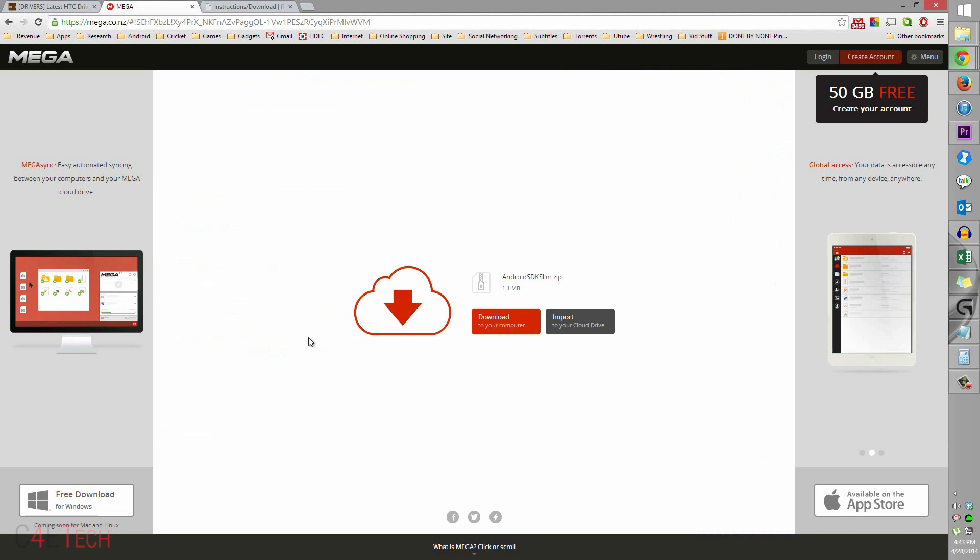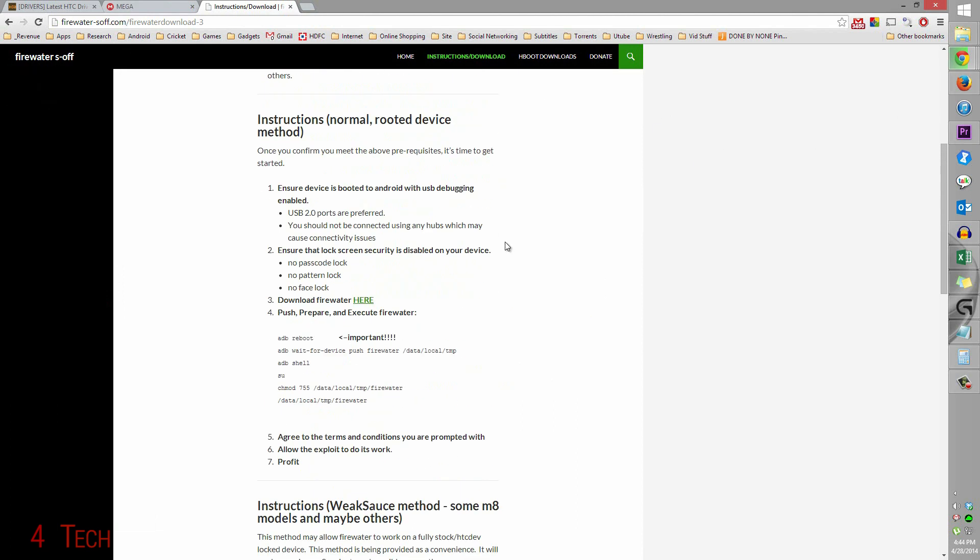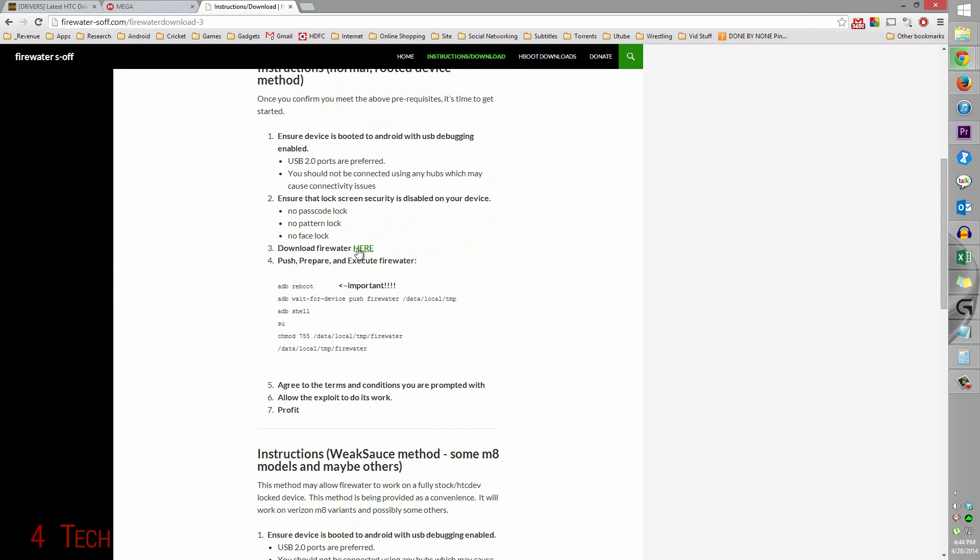Link 2 will take you to this page — just download Android SDK dot slim and save it to your computer. And Link 3 will take you to Firewater S-off. From here, just scroll down a bit and you'll have an option saying Download Firewater — download it and save it.